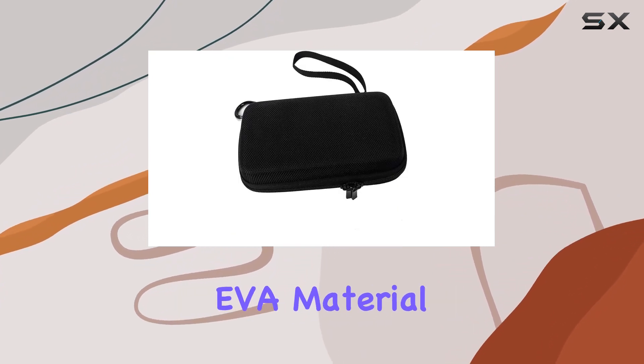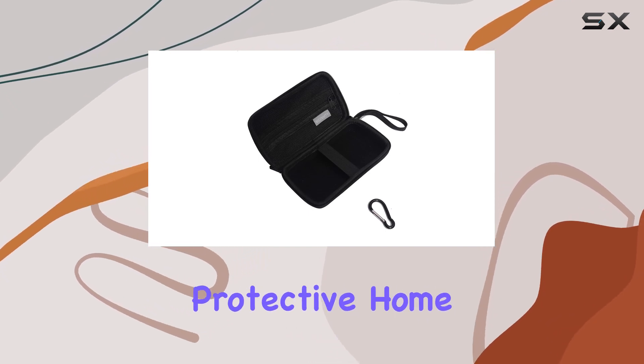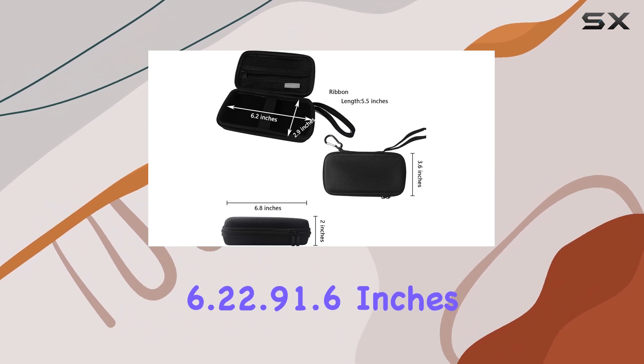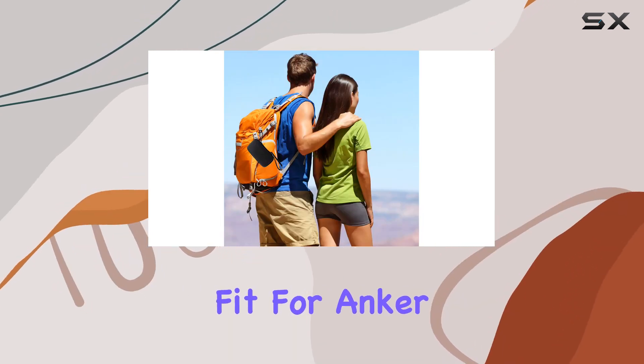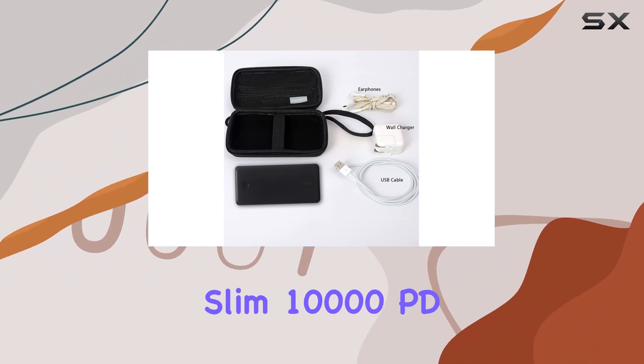Crafted from durable EVA material, the case comes in a sleek black color, providing a stylish and protective home for your gadgets. The internal dimensions of 6.2 x 2.9 x 1.6 inches and external dimensions of 6.8 x 3.6 x 2.0 inches make it a perfect fit for the Anker PowerCore Slim 10,000mAh and Anker PowerCore Slim 10,000PD.